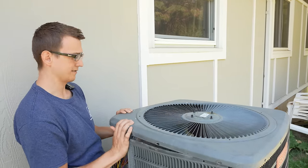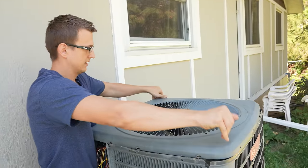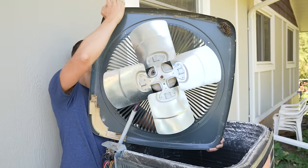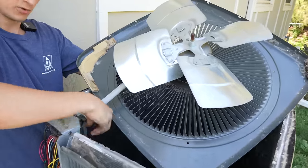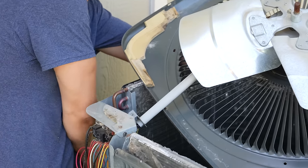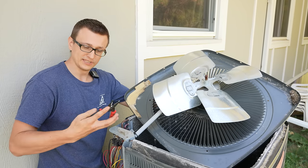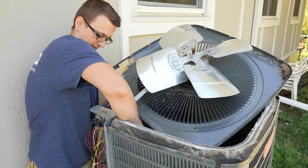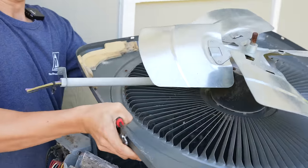After all the screws are out, we can now take the top off. I like to flip it over and just put it right back on the unit. When you're doing this part, just do it nice and slow. Sometimes there's enough slack with the wires where you can actually pull them out and flip it over all the way. In this case the wires are getting really tight, so I have two options: either take the wires off at the capacitor and the contactor so I can take the wires fully out, or simply snip them off. Since the new motor will come with new wires and new connectors, I'm just going to go ahead and snip these off.